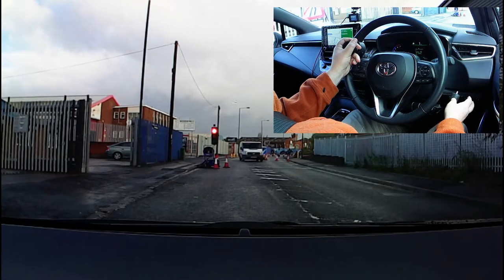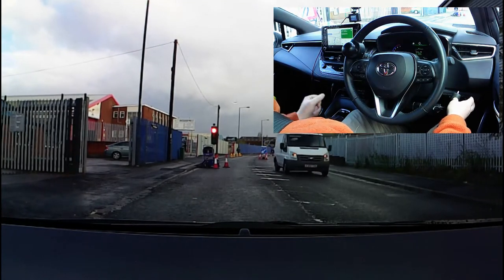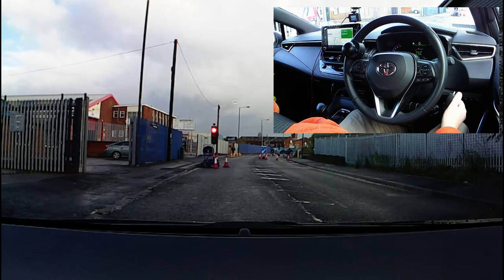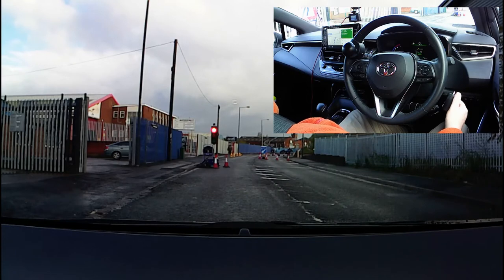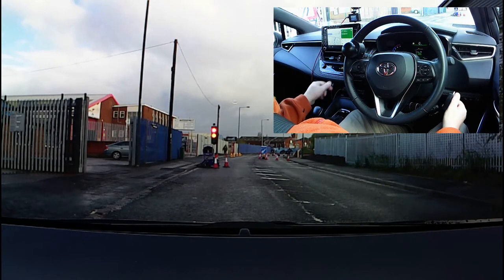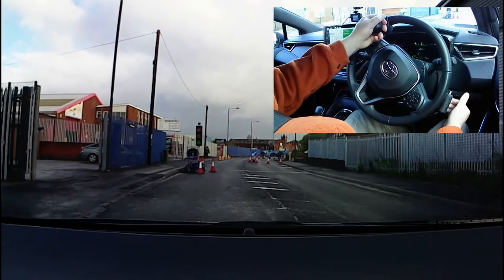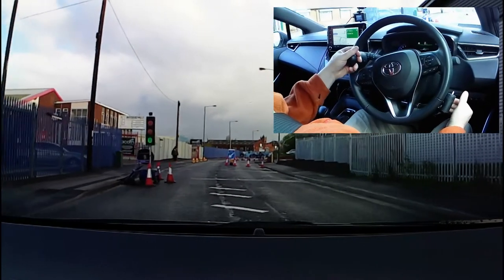While I'm waiting I can either keep my thumb on the brake, or I can select neutral and apply the parking brake and relax my hand for a little bit. When I'm ready to move I'll place the gear selector in drive, pull on the accelerator, and the parking brake in this car will come off automatically.